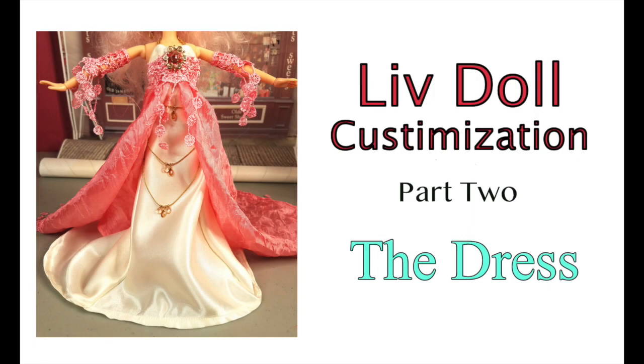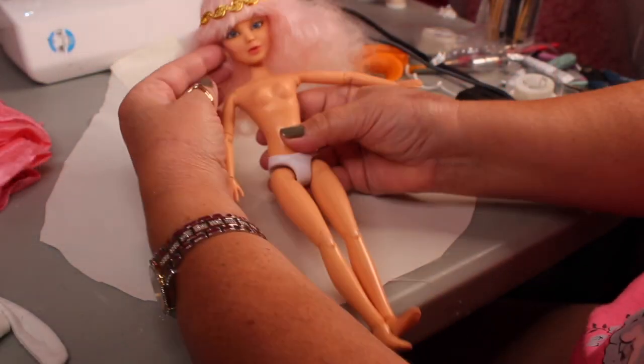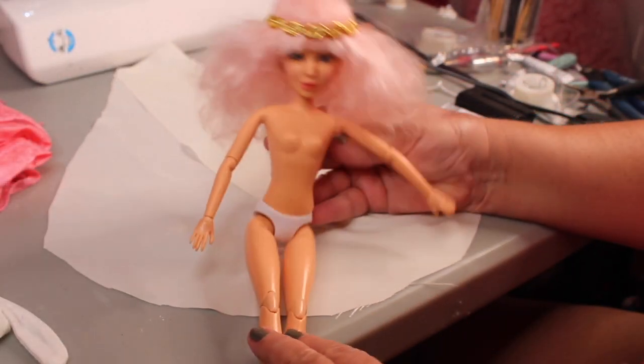I probably should have called this the adventure dress video, but we're just gonna call it the dress video. Everything that could go wrong went wrong in this video, and that's why I'm uploading it on Tuesday night instead of Sunday night. Here we go — we have our live doll and her wig on her.